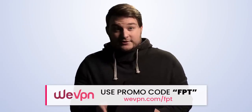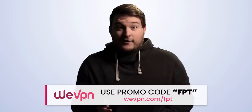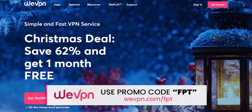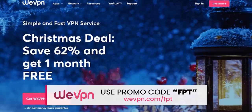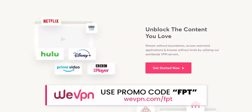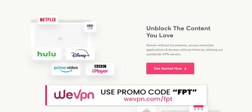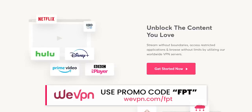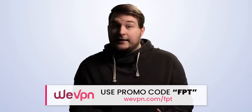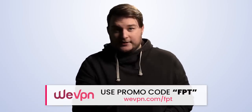You know what's really cool about deals? You get money off. But what's better than getting money off? How about getting money off from the money off? Our sponsor WeVPN is still running their Christmas deal, giving you 62% off plus one month free, breaking down to just three bucks a month. And if you check out using the promo code FPT, you'll even get money off of the money off — save an extra 10% just for being an FPT viewer. Protect yourself online, keep yourself secure across all your devices, and stream and access media from anywhere. It's the fastest VPN I have ever used, so even if you already use a VPN, it's time to make the switch. Click the link in the description below.